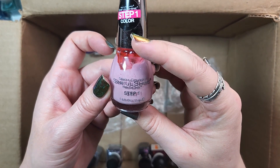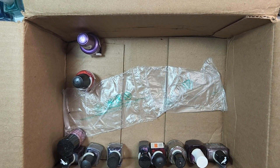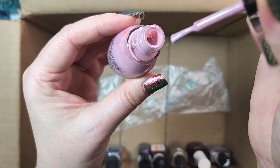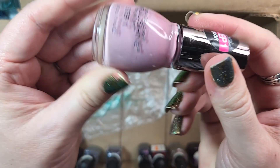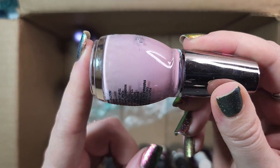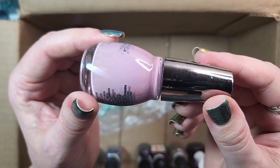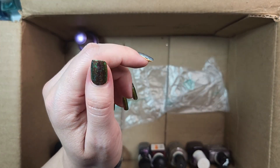Next up is one from Sinful Shine. This one is called Kitten. This is a cream formula, it looks like. I love the name, obviously. Is it one that I probably have a dupe for somewhere in my collection? Probably, maybe. It's sort of an interesting, dusty, putty pink. Maybe I will hold onto it for the time being until I can come back and do a side-by-side comparison to some other colors because it's unique. I'll hold onto that for the time being because I am curious.